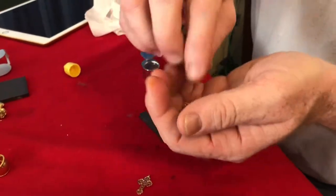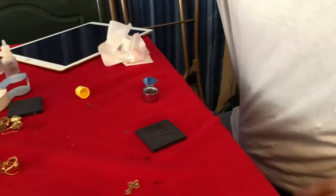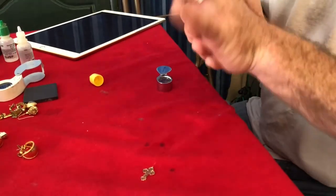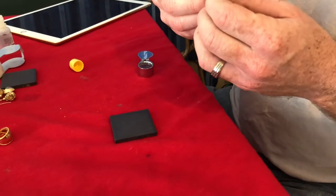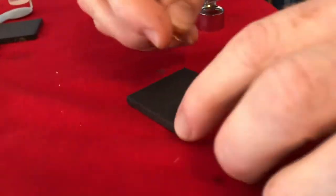Let's put this in the 14 karat bag. This is really where acid testing is valuable — if there are no marks on there, it's really nice to know how to acid test. Now this one — I don't know, maybe it's gold — let's go ahead and try this one right here.